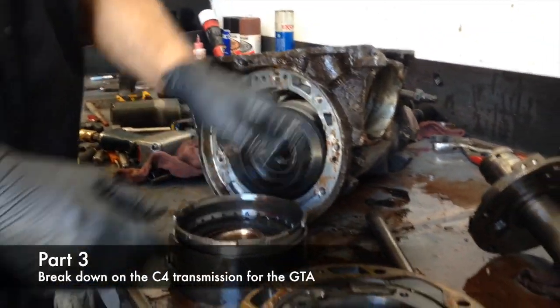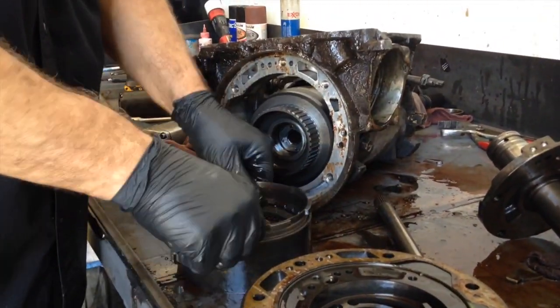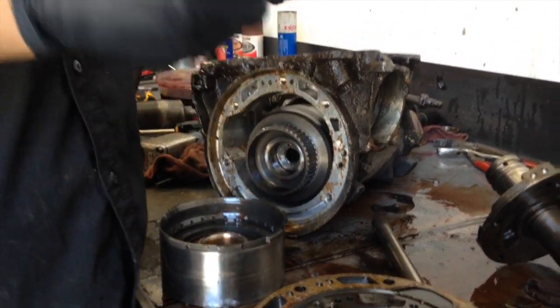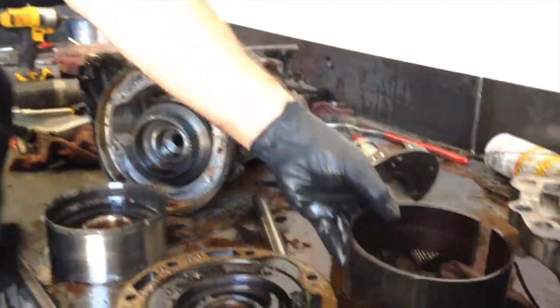Uh oh, got something broken there — looks like a piece of the band support. Front band — nice, it's a good hard one. They usually flex.